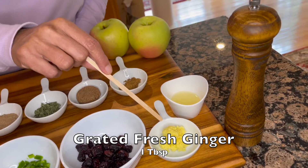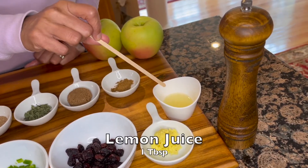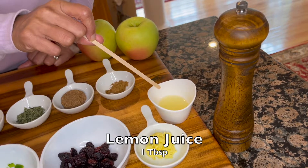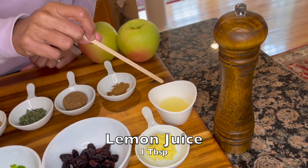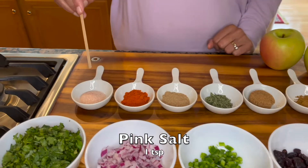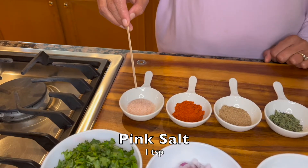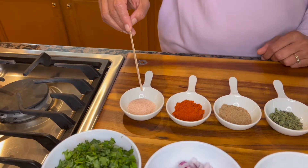Two finely diced, de-seeded, deveined jalapeño peppers. A quarter cup of sweetened dried cranberries. One tablespoon of fresh grated ginger. One tablespoon of lemon juice — if you have lime, you can use a tablespoon of lime juice as well. To season our salsa we are going to use one teaspoon of pink salt; you can adjust salt to your taste and liking.